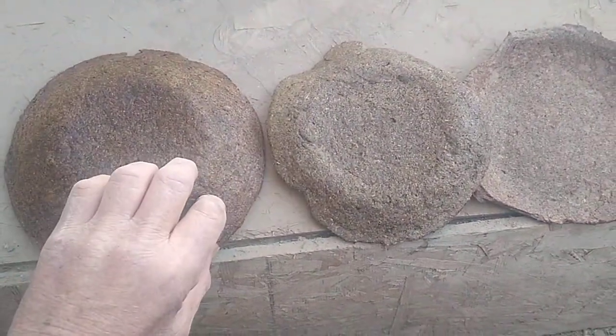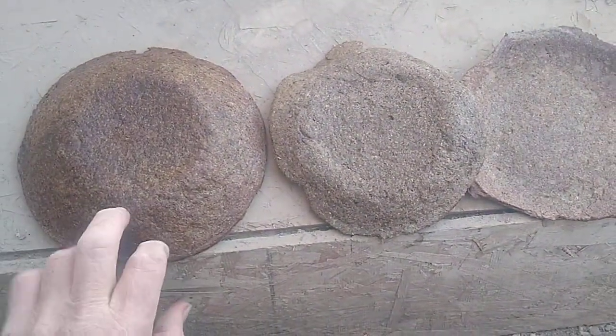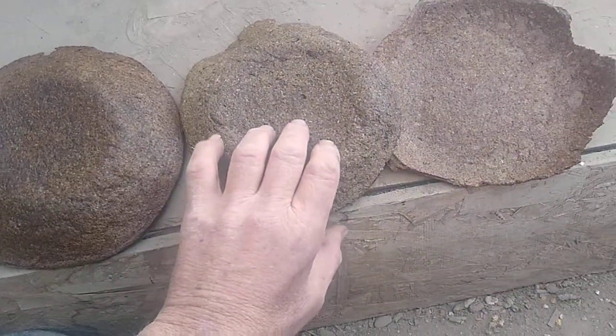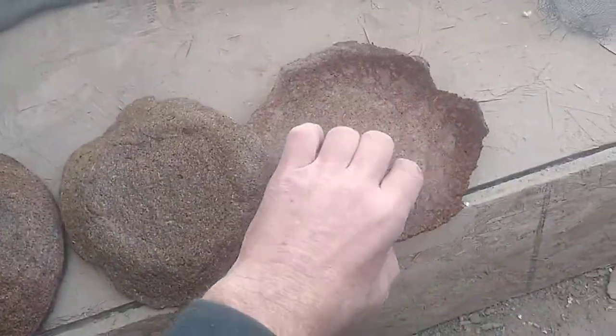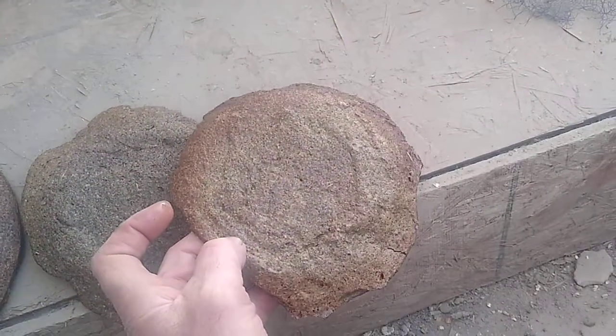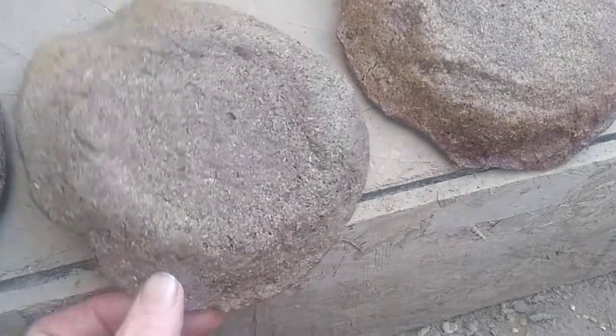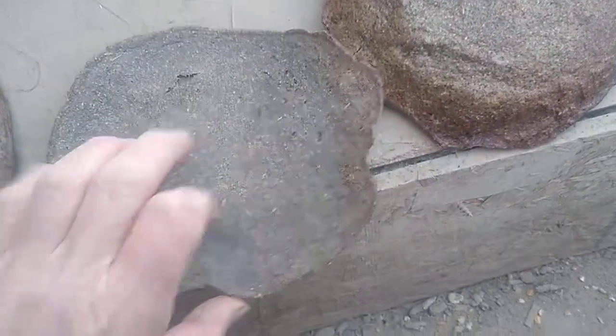The bowl itself is hard. If you wanted to make it more flexible, just add glycerin — that's basically all it needs. This is the same one that was upside down in the other video. This is Colorado, it's just dusty here. The stuff really doesn't mold, and it's actually been a couple days since I had the salad.